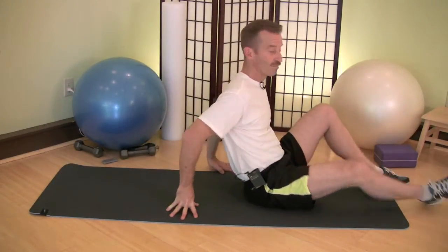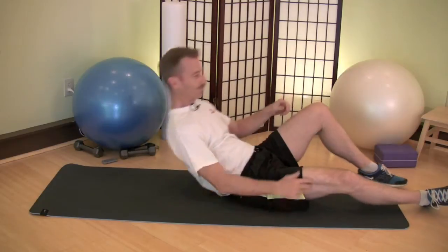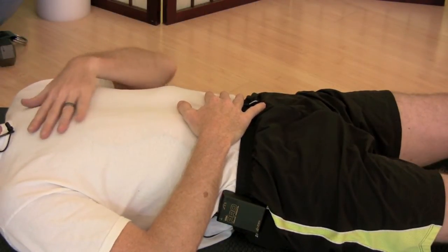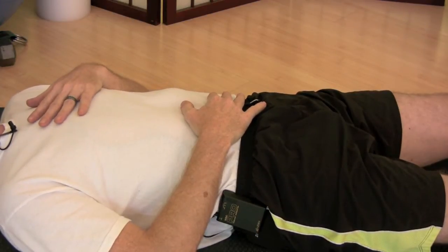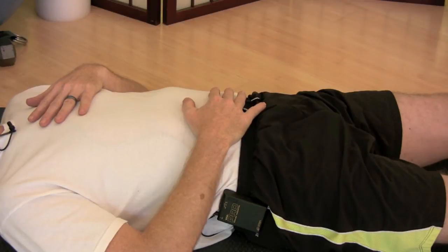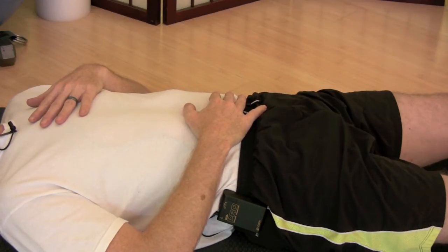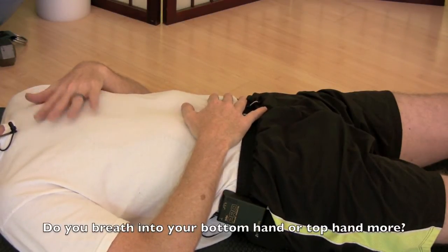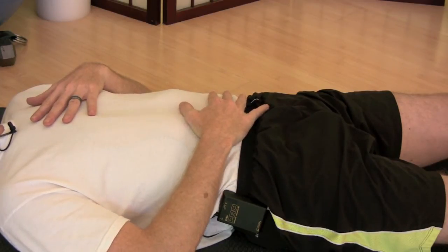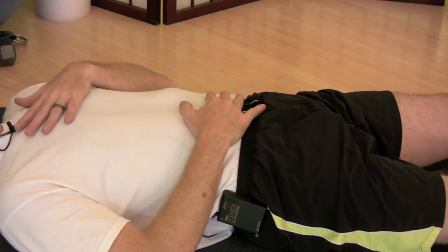Let's try a few different ways of learning how to breathe deeply into this area. Start by placing one hand on your belly and one hand on your chest, and just monitor your breathing. Is your breath going into your belly hand more, or into your chest more? Try to get it down into your belly more than into your chest.